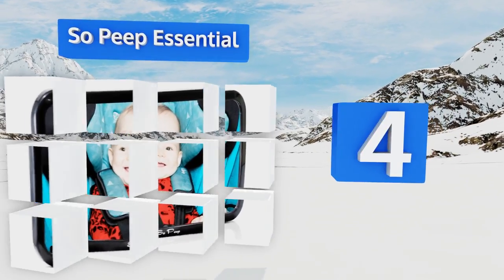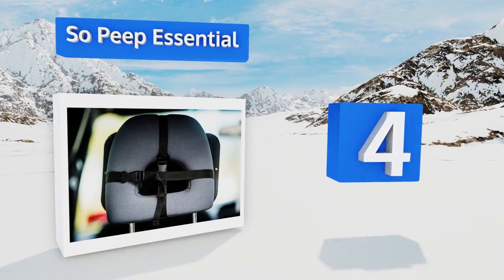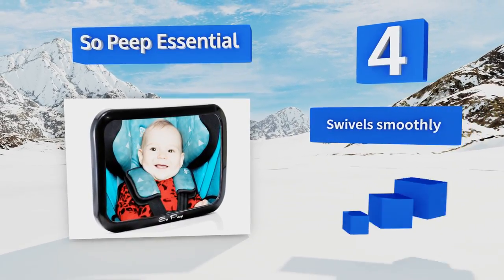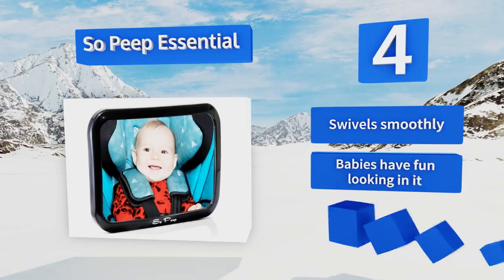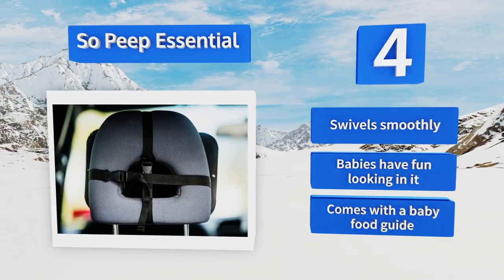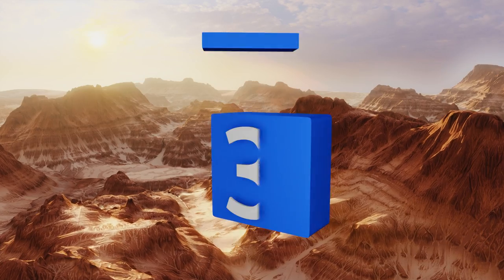At number four, the So Peep Essential is remarkably lightweight, so if it did ever fall it wouldn't cause much damage — but that won't happen because its double-strap system is very stable. It was created by parents who care just as much about little ones as you do. It swivels smoothly, babies have fun looking in it, and it comes with a baby food guide.